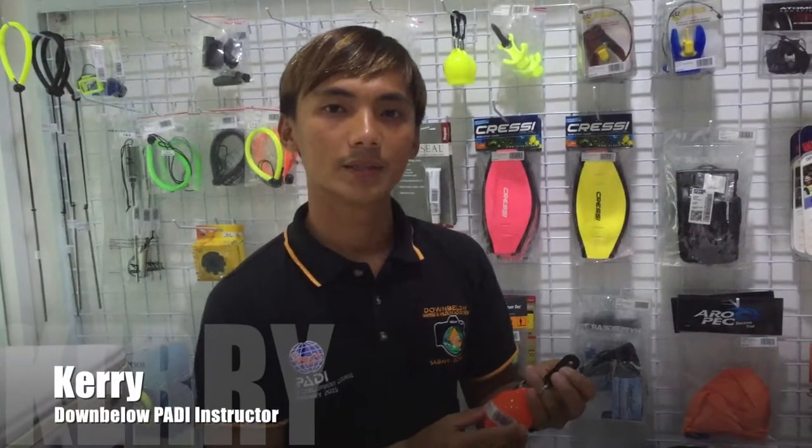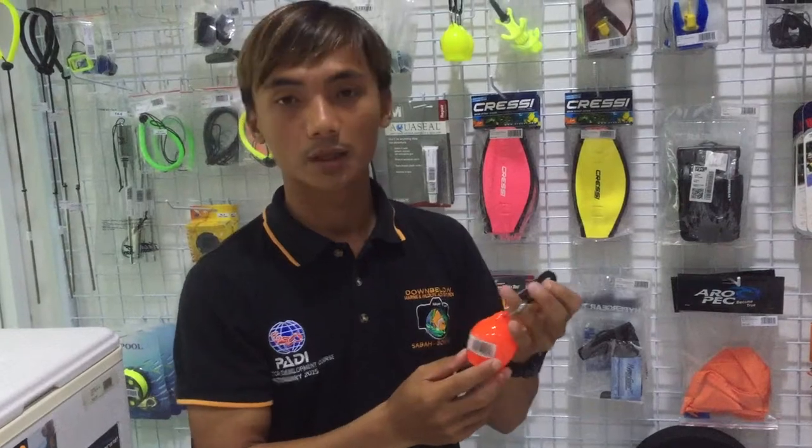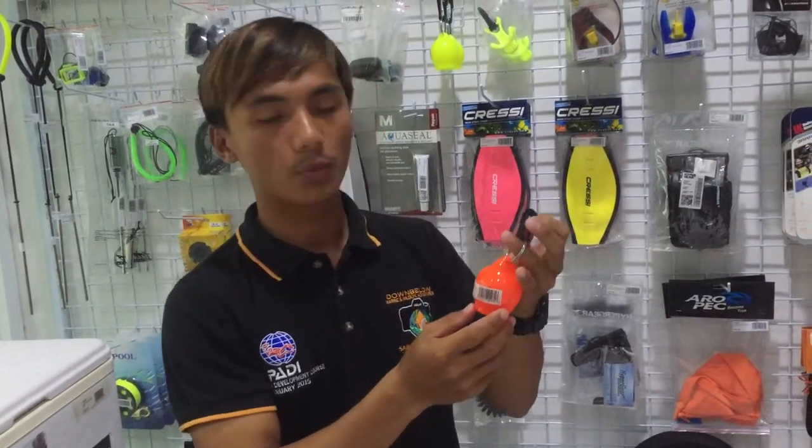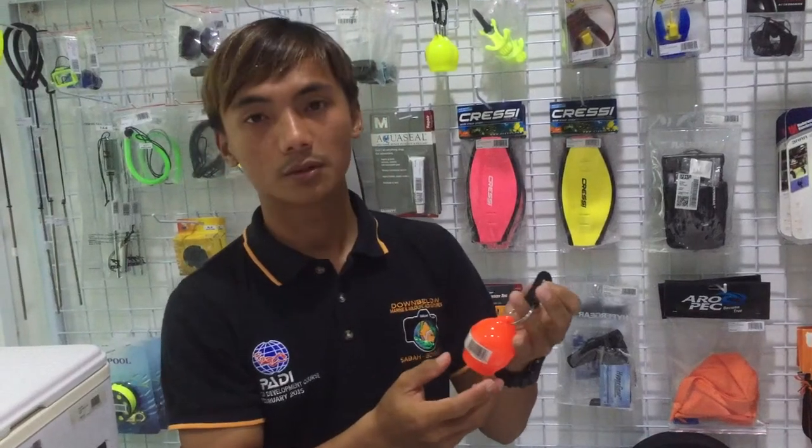Hello, my name is Kerry. I'm one of the instructors at Dive Down Below Dive Center. I want to introduce you to the product that I bought here, which is a ball more piece cover. This is a good item and I like it and I use it on my own.